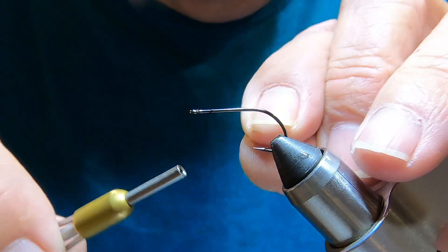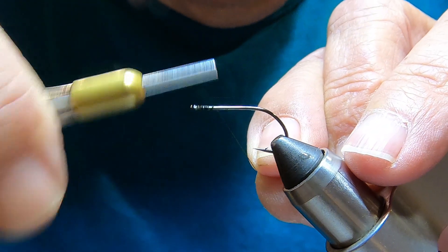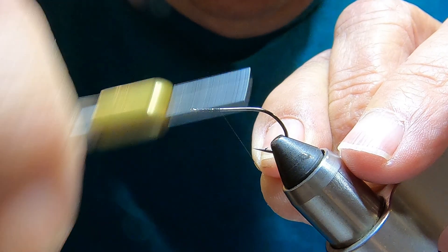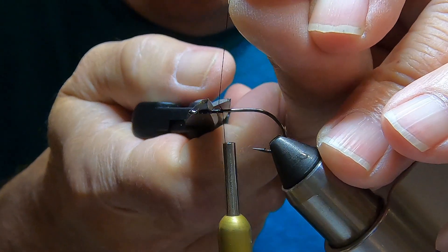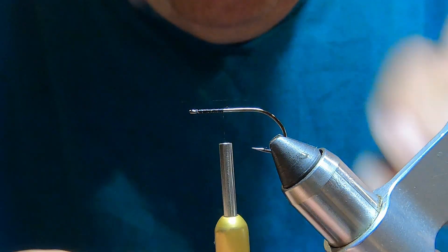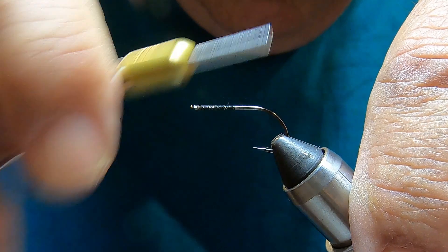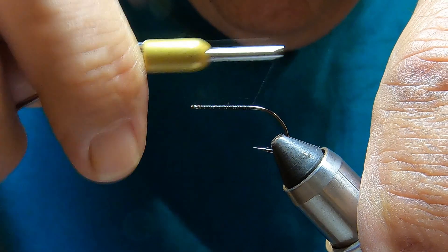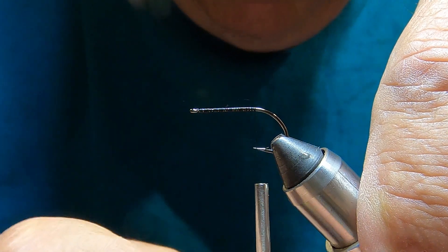This is a size 6 hook. We'll get our thread started and bring that all the way back, about to the hook tip.